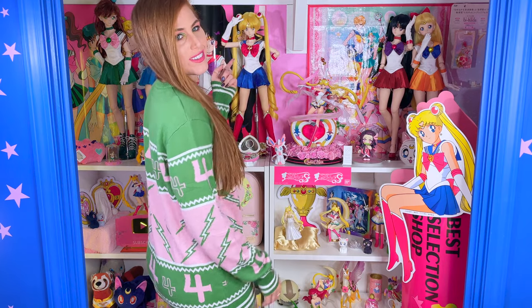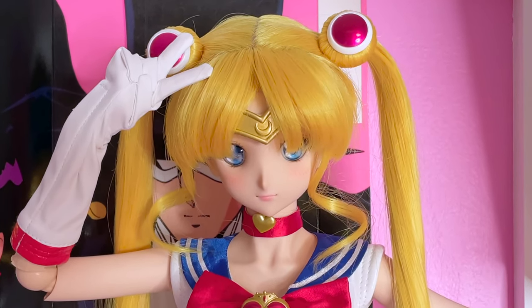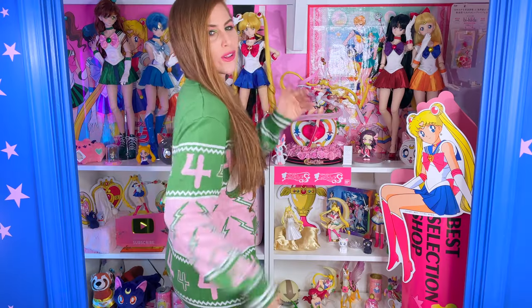Oh my god, when I was doing the footage just for the back, I was like staring Sailor Moon in her face and I'm just like, wow, this is like where eye level is a little creepy.